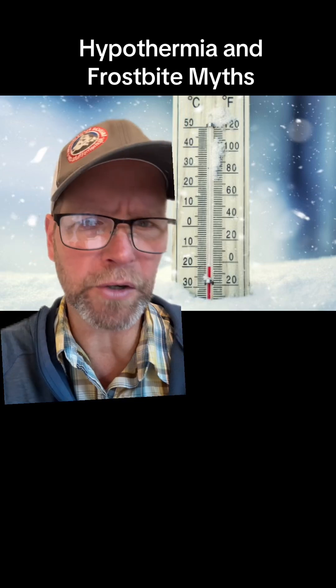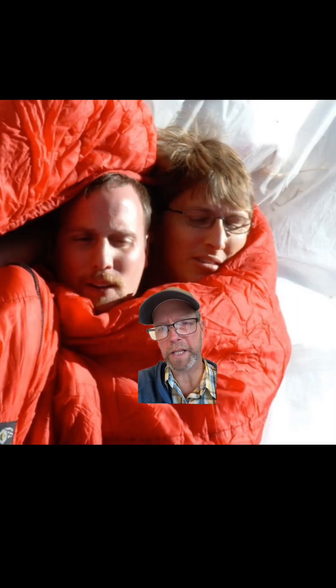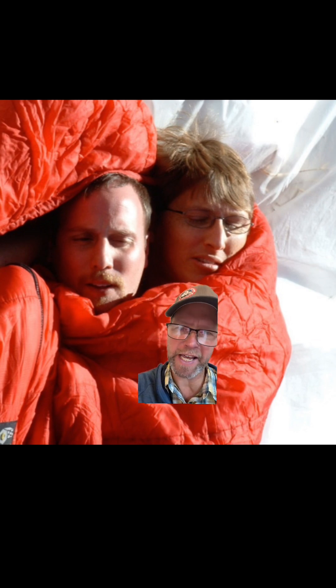Let's talk about some dangerous myths concerning hypothermia and frostbite treatment. Warming somebody with your body doesn't work very well. This idea that you get naked and get into the sleeping bag together — the problem is that at some point you're going to need to get out in order to treat a hypothermic patient at a higher level.